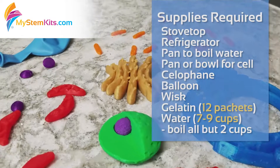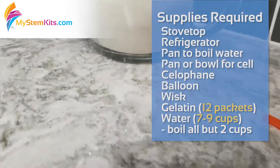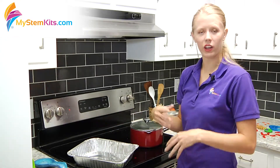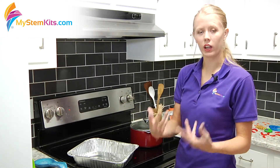You're going to need a stovetop, a refrigerator, some gelatin, and a balloon. The first thing you're going to want to do is get some sort of pan that is vaguely rectangular for a plant cell or vaguely circular for an animal cell.